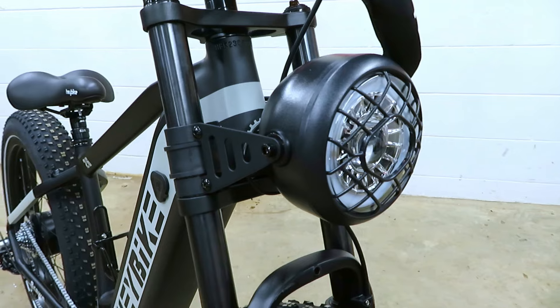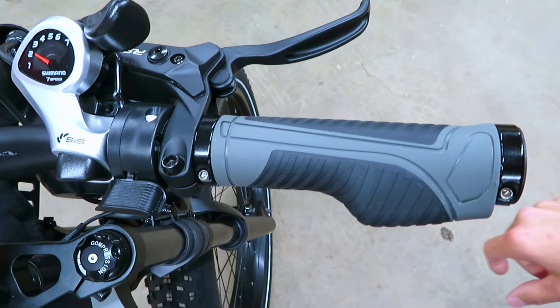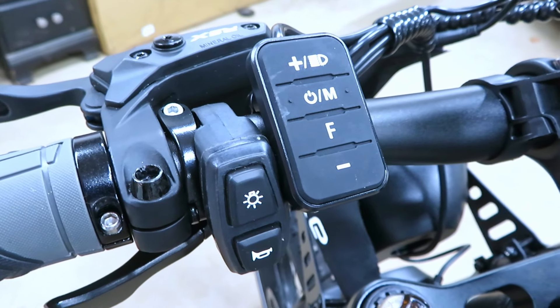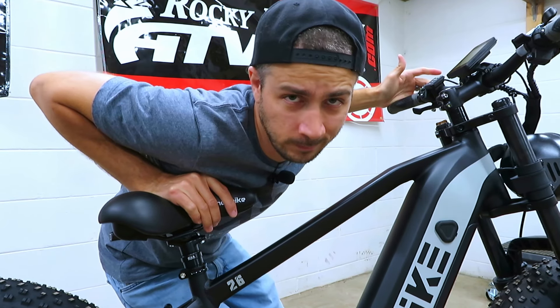Attached to the forks we've got an awesome headlight I've seen on other e-bikes that works great. We've got rubbery ergonomic grips that clamp right onto the bar so we won't have to worry about them moving. Thumb throttle is on the right with a button underneath that says 'auto.' There's a fairly large Haybike display, two control pads on the left for the display and for horn and headlight. This lever here is probably the coolest part about the bike — give it a push and the seat pops up for more comfortable pedaling. Put your weight back on the seat, push the lever, and the seat drops right back down.